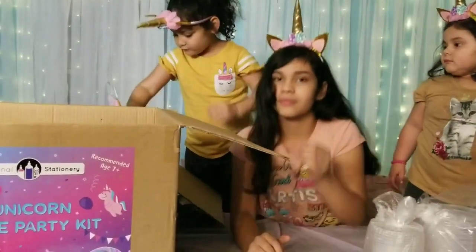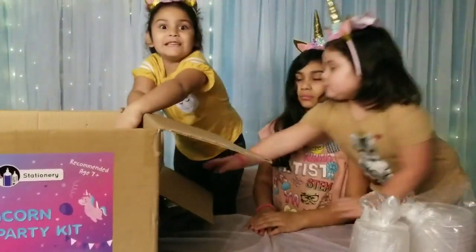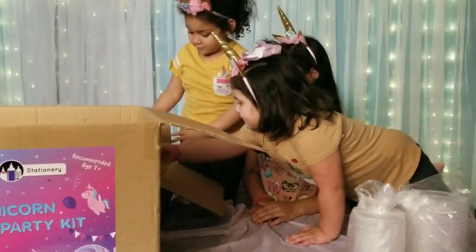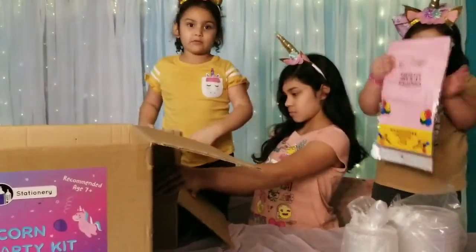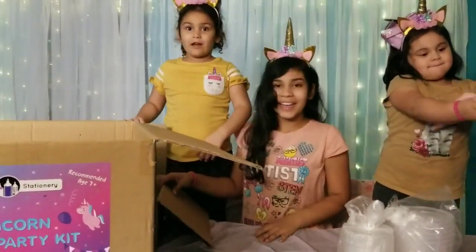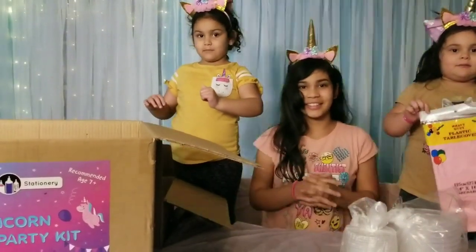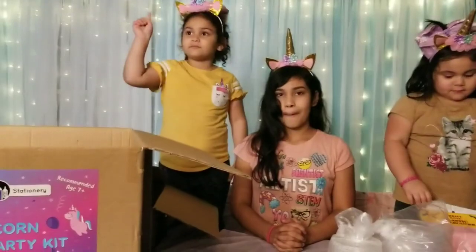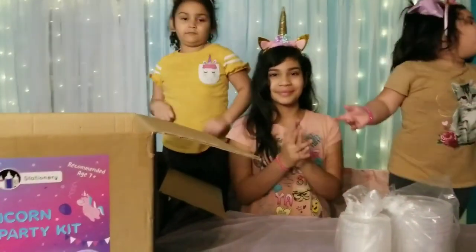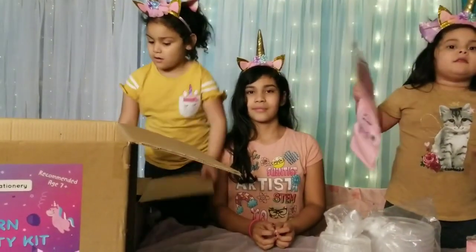All right girls, we need to speak one at a time, otherwise we can't understand you. Girls are so excited. Girls, when are we going to be using this? Whose birthday is it? It's Angelina's, not Michelle's. So we're going to be celebrating Big Sister's birthday party with this special unicorn slime party kit.